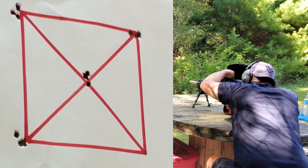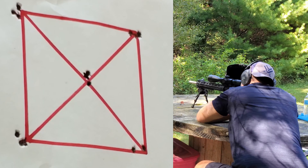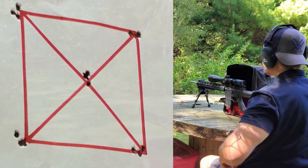That looks pretty damn good. Let's go back to center — going up 1, 2, 3, 4, 5, 6, 7, 8, and adjusting to the right 1, 2, 3, 4, 5, 6, 7, 8. Now we're going back down — 1 through 8 — and to the right 0.8 mils — 1 through 8.